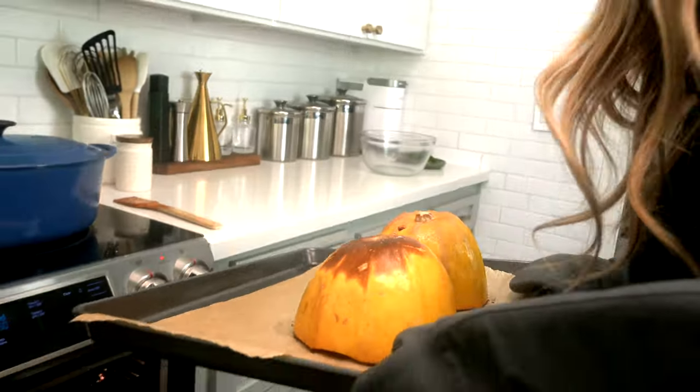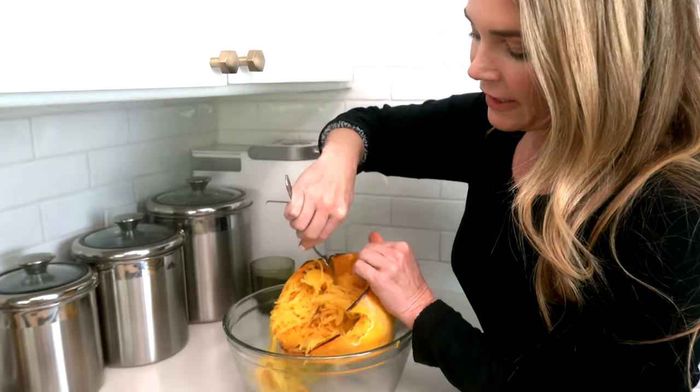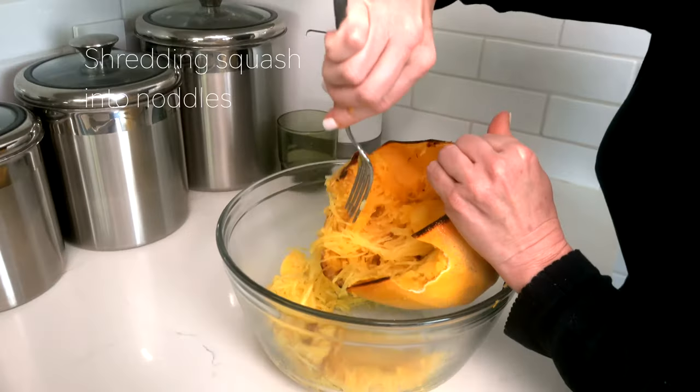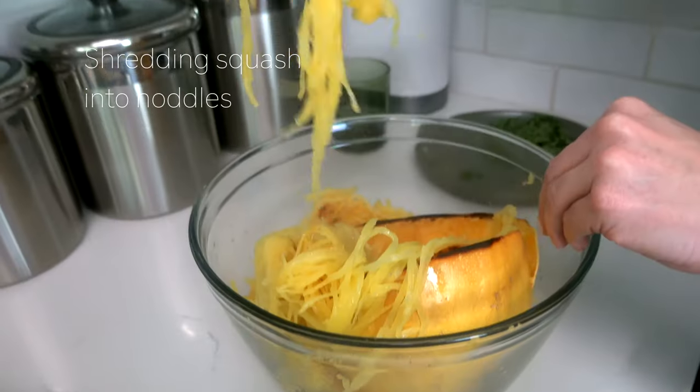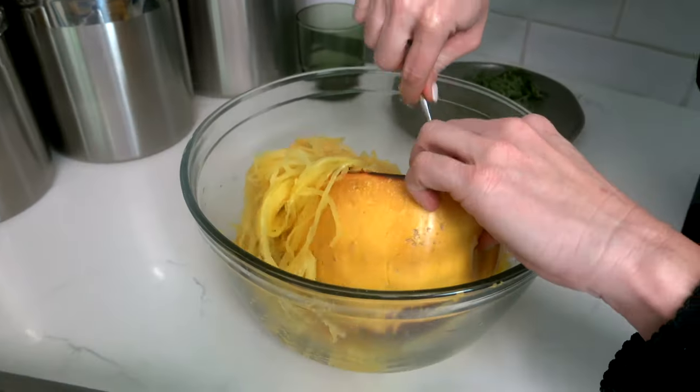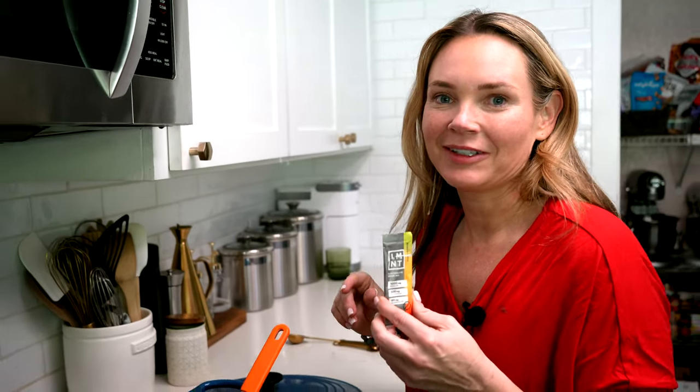The spaghetti squash looks ready. After it's cooled a little bit, you pick it up and use a fork to shred out the internal strands of the squash, which look just like spaghetti noodles. They're actually really sweet — we've definitely become more accustomed to them — and it's about time to eat.